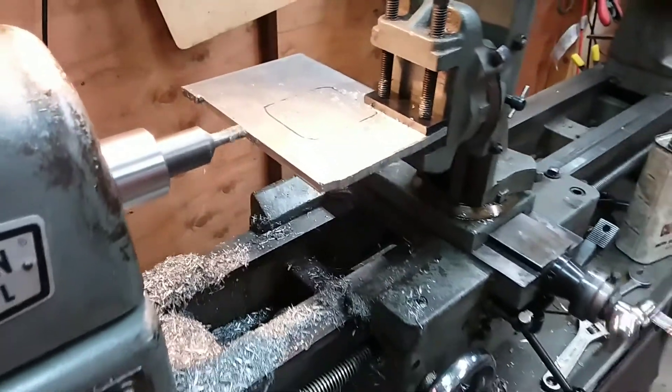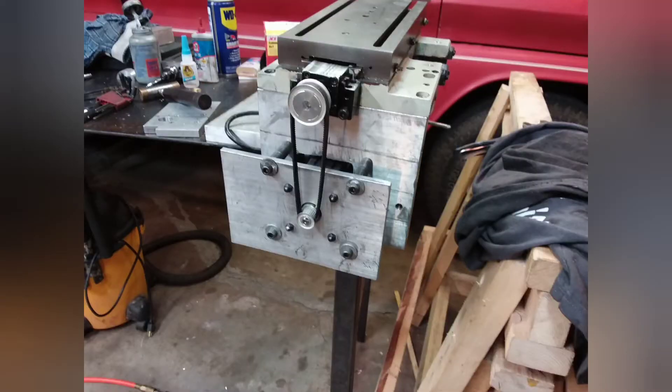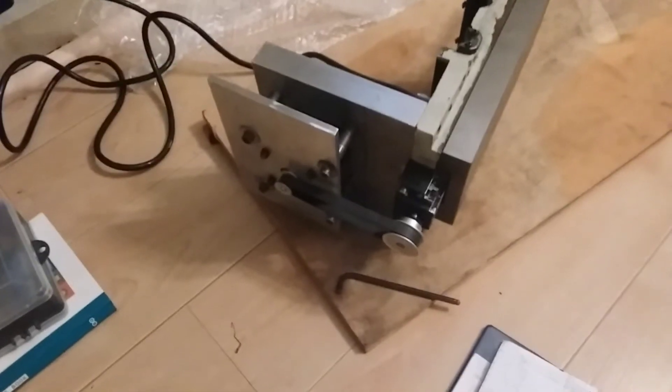All the other parts were very precariously milled on the lathe. This is the carriage cross slide assembly with the NEMA 23 motor, and I function tested it with an Arduino.